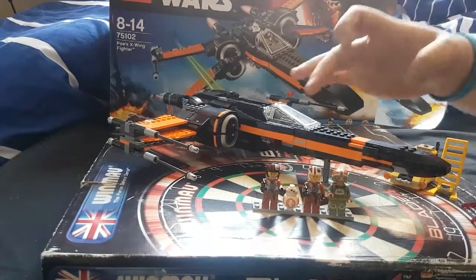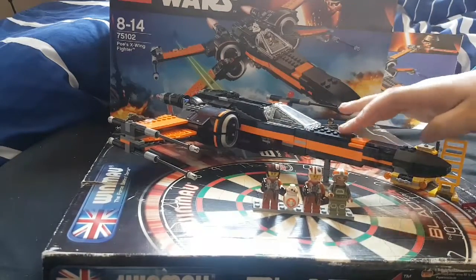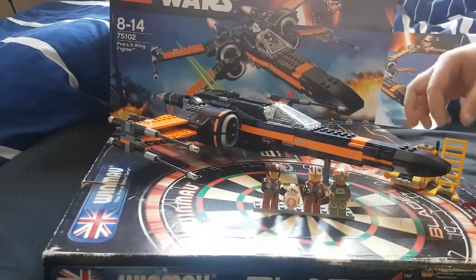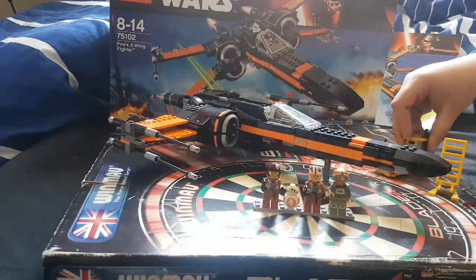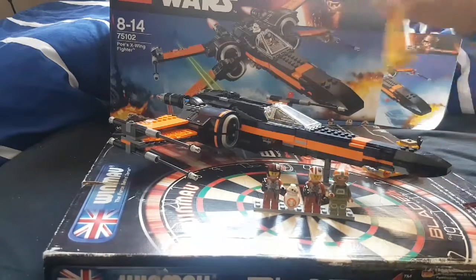This comes with four minifigures and has 717 pieces, I think. It also comes with the X-Wing itself, a little maintenance cart, a little cargo, and a ladder.